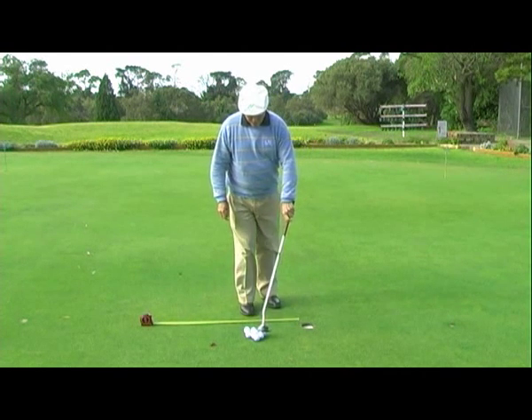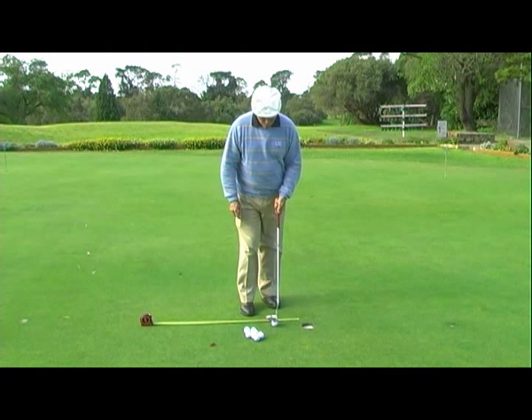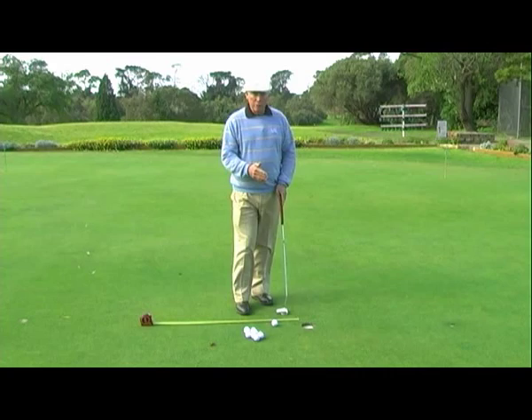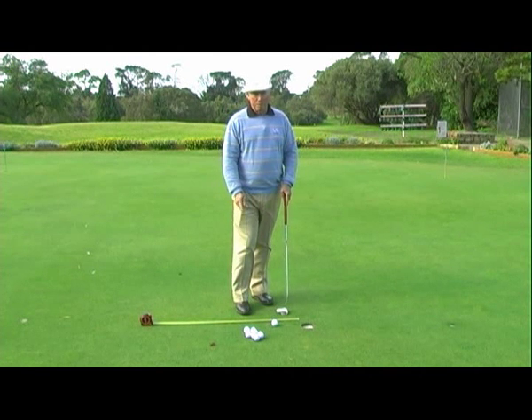The next time you come out to practice, you do a little bit of practice from here, but then you'd concentrate on twice the distance. And so in baby steps, going back further and further, you'll learn to control the distance of your putt and the solid contact, and I'm sure this will help you become a much better putter.